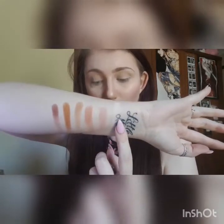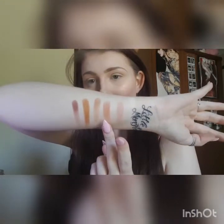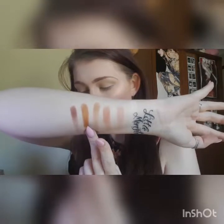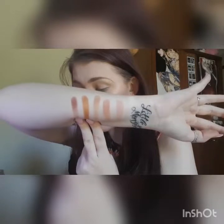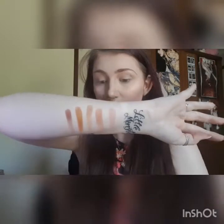We have the swatches here for the top row, which is Glucose, Sugarcane, Cake Mix, Ouch, Donor, and Intranervous — this brown one here. So I'll go swatch the second row.